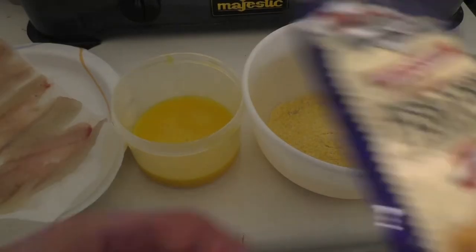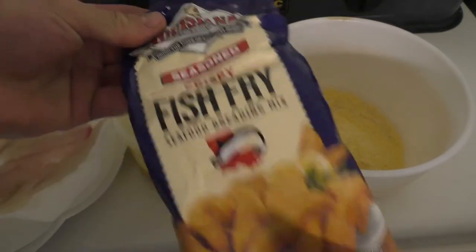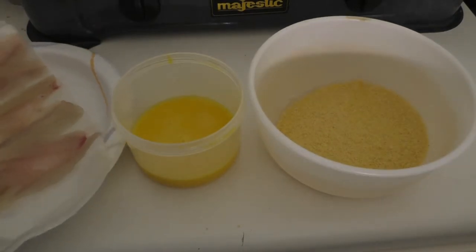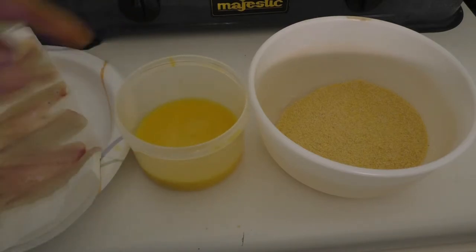The breading I'm using is this Louisiana seasoned fish fry. I don't have very much of it — I don't know if it's enough, but I'll figure it out. I got a couple of eggs with just a little bit of water mixed in. So I'm just going to dip them and get them in the hot grease.